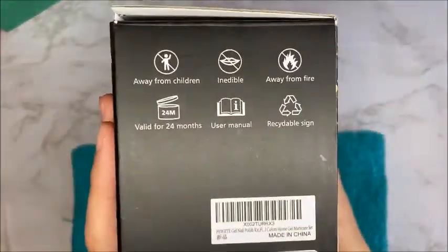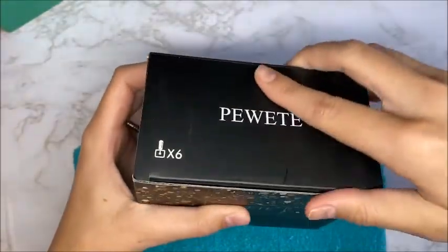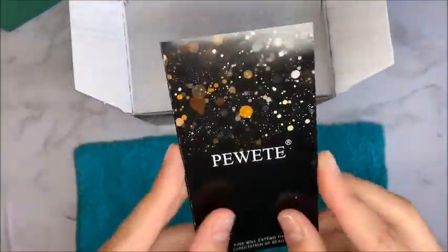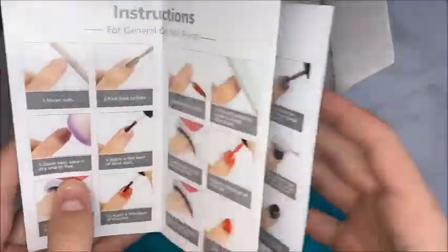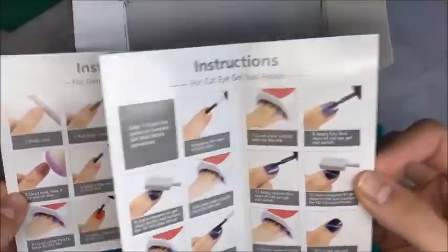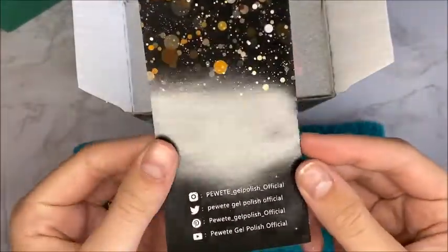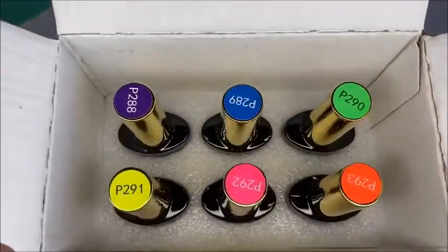I'm using this PeeWee Tee — not sure how to pronounce it but that's my best. They sent me two boxes of six gel colors each. Each box comes with an instruction manual pamphlet with their social media info.